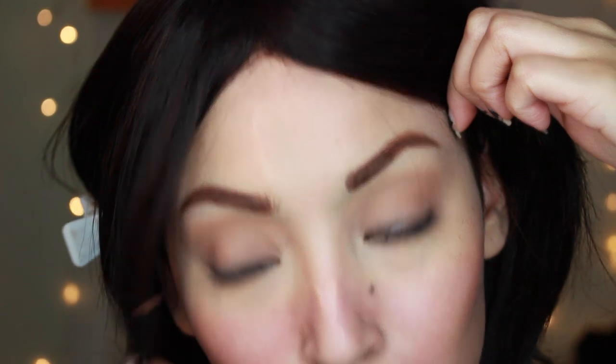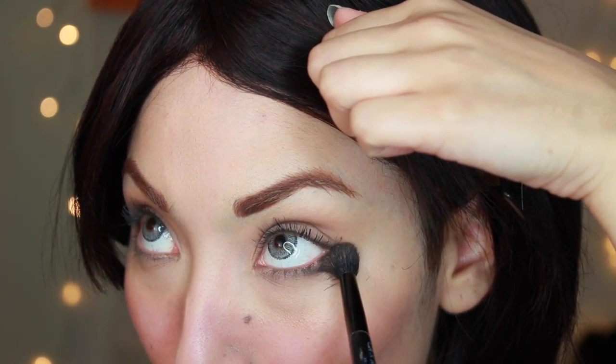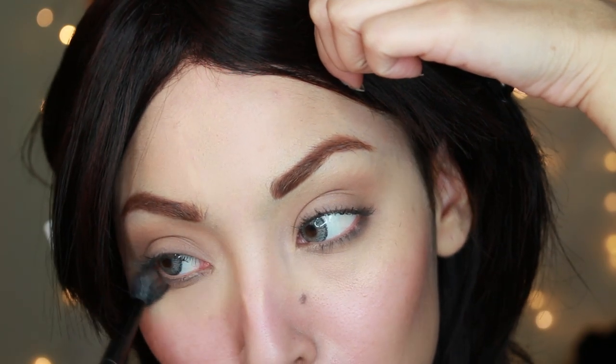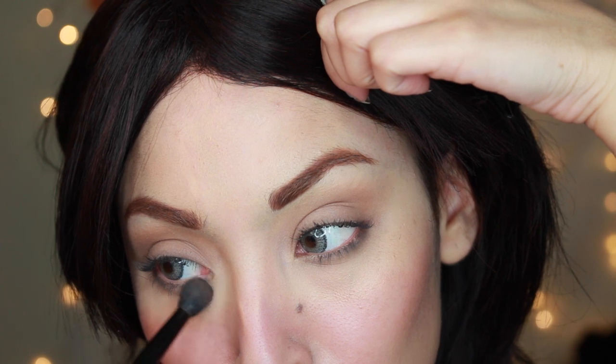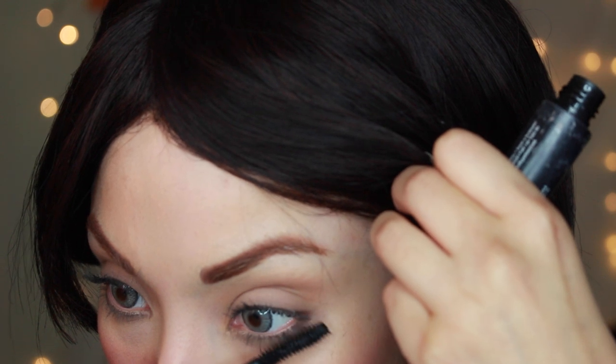Like that, and then we're going to blend it out with the blending brush. Skip curling your lashes and just place a little bit of mascara on. That's basically it for the eyes — very simple and effortless.